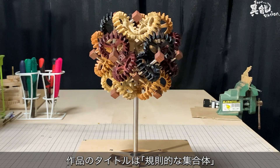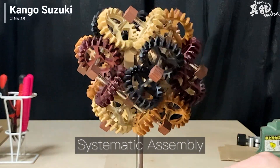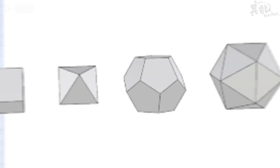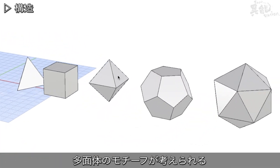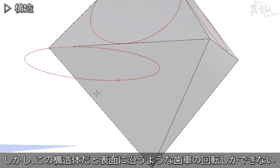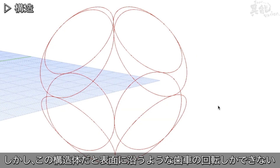The title of this piece is Systematic Assembly. When designing gears that systematically move together, it's typical to create three-dimensional objects such as this octahedron. However, building a structure in this way will only allow the gears to move about the surface.